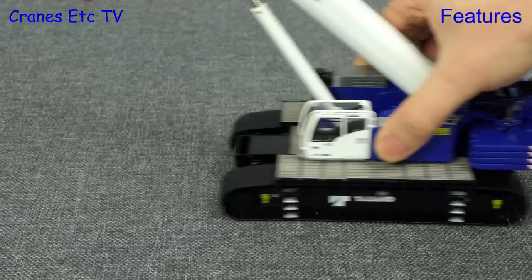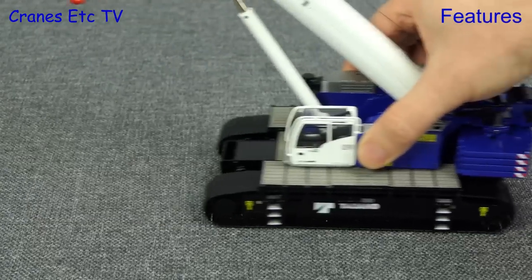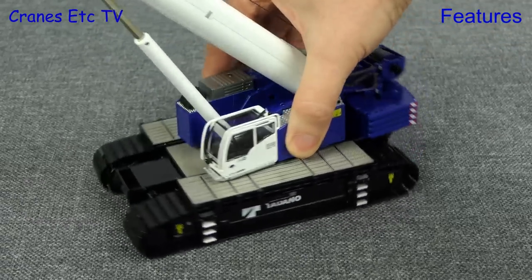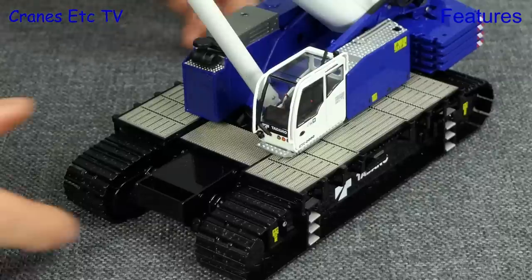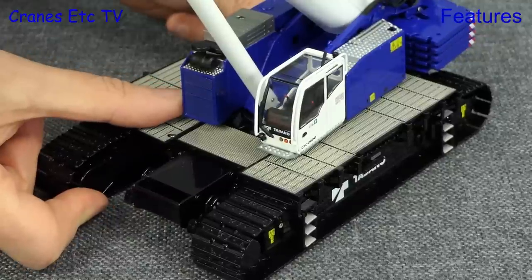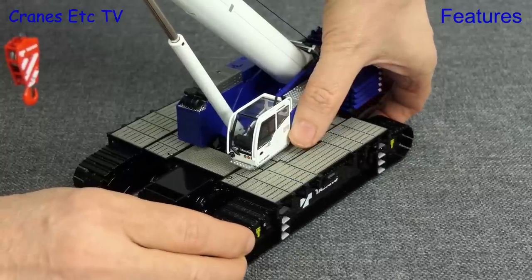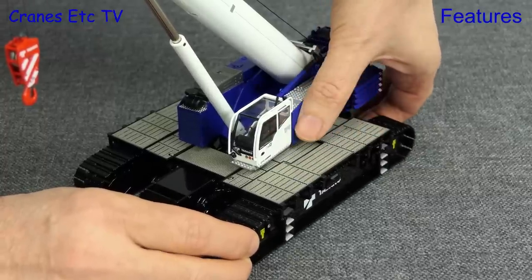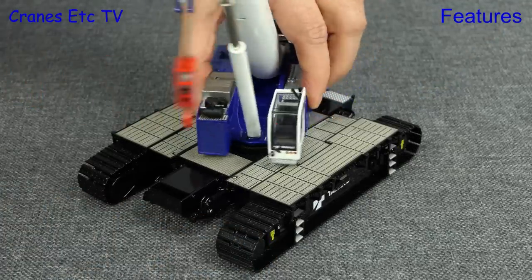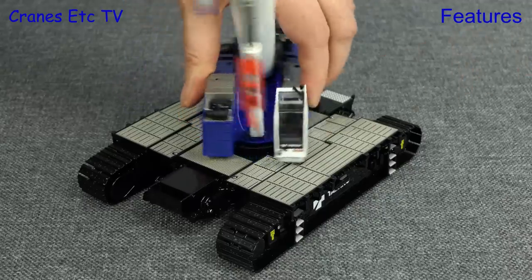We begin our look at the features by rolling the crane on a rough surface and the metal tracks perform really well — they are smooth and precise with no stickiness. Another very nice feature is that the track frames are extendable and you can replicate any of the setups of the real crane. Also really nice is the way the walkway platforms are revealed as the track frame is extended. Also super smooth on this model is the rotation of the crane — there's no stickiness and no rocking.